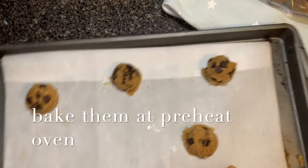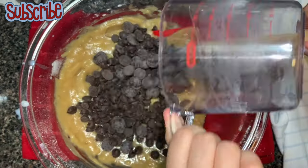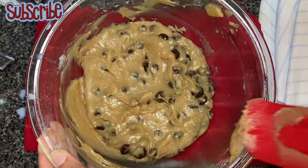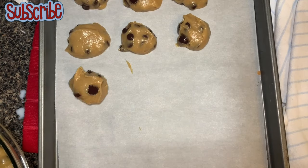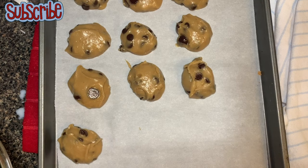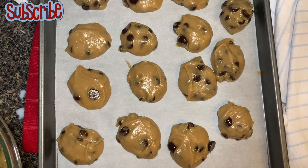We'll bake them at 350 degrees Fahrenheit for 10 to 12 minutes, depending on your oven. Now, as I mentioned, this is more of a gooey dough texture which is not very firm, so for this texture you won't get a perfectly shaped cookie — it's not a crisp top and gooey center; it's more of a soft, flatter, chewy cookie.